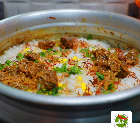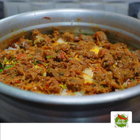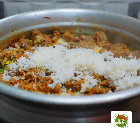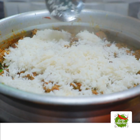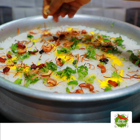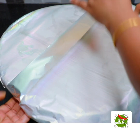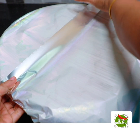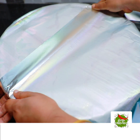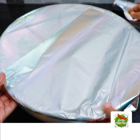I will show you how to do it. I will fry it in the center layer. I put it in the center layer. Use aluminum foil paper. Put the lid on tight. Use the lid.